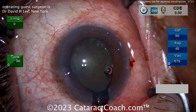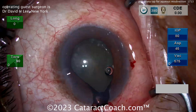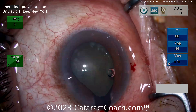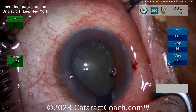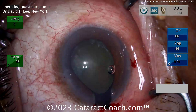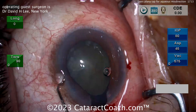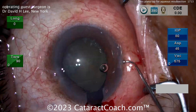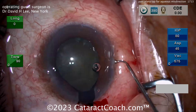But in this case, the surgeon is suspecting that there's some zonular weakness or a gap in the zonular support, which has allowed the BSS that went into the eye to go around that gap and into Berger's space and behind the posterior capsule, basically collecting fluid in the anterior hyaloid space.